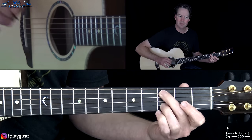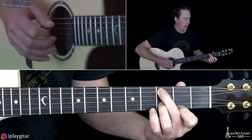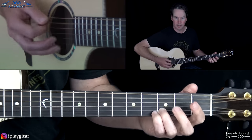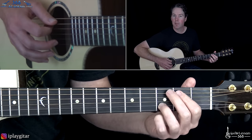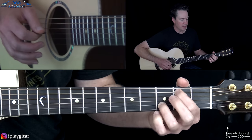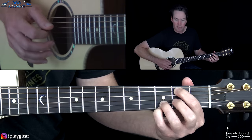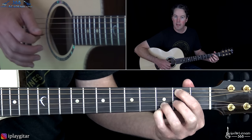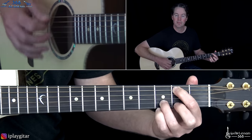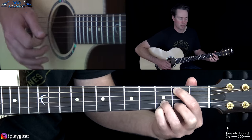I kind of hit that bass note first and then did the strum. We have a hammer — hit the open A string first, then hammer on to the second fret of the A string. Then once again you're going to have the open G, the third fret on the D, and the third fret on the high E string, with that same melody up on the high E string.